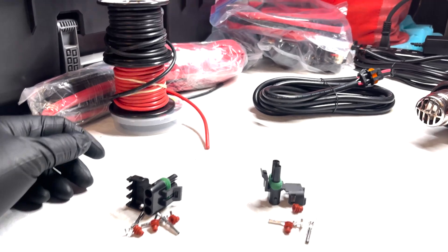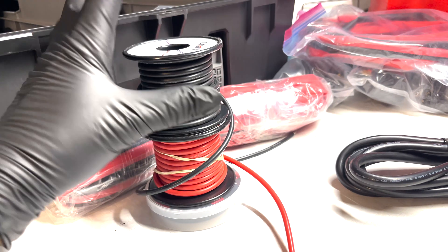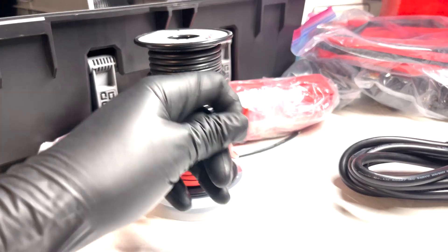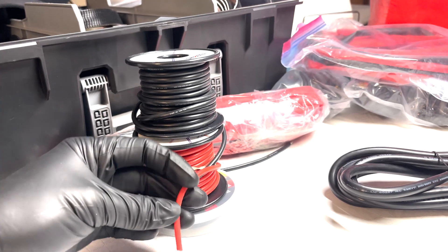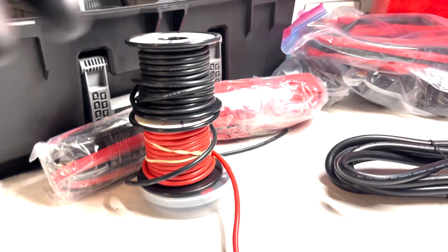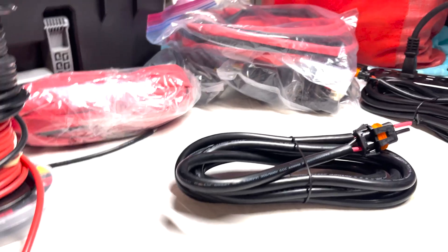For this wiring project I'm going to be using some 12 gauge wire. This is tin-coated copper and it's also silicone, so it's extremely soft and very easy to move around. It's not stiff like some of the other wires I've worked with, so it makes things a lot easier.